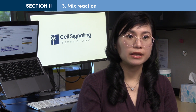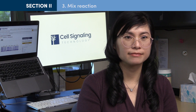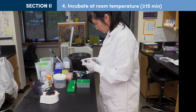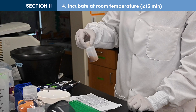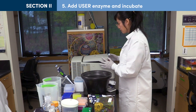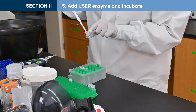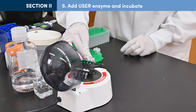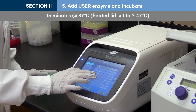The ligation master mix and the ligation enhancer can be premixed ahead of time, as noted in the protocol, but adding adapter to the premix is not recommended. After a quick spin, incubate the ligation reaction for at least 15 minutes at room temperature. If you will be proceeding directly from adapter ligation to DNA cleanup without stopping, at this time you may begin warming up beads and preparing fresh 80% ethanol and tris chloride. At the end of the 15-minute incubation, collect user enzyme at the bottom of its tube with a quick spin. Add 3 µL of user enzyme to the ligation reaction. Mix well by quickly inverting the tubes or pipetting, followed by a quick spin, and incubate for 15 minutes at 37°C with the heated lid set to at least 47°C.